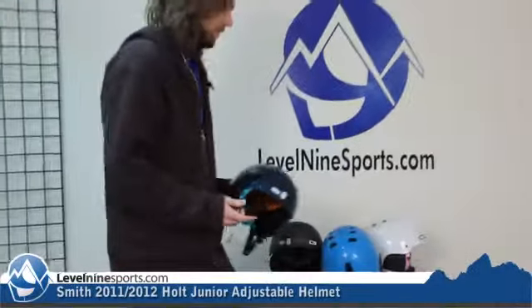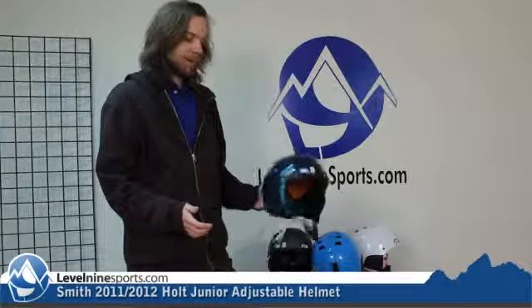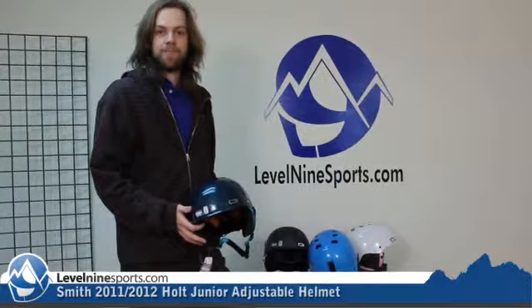These are the Smith Holt Jr. adjustable super nice helmets. Great deal. Level9sports.com — come check them out.